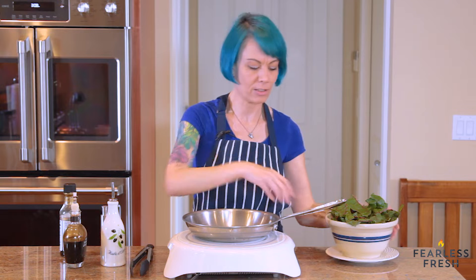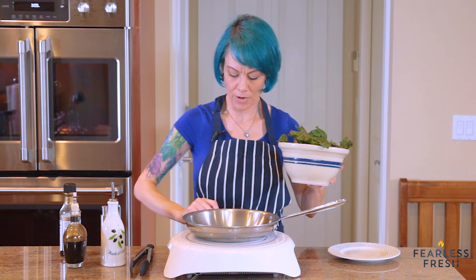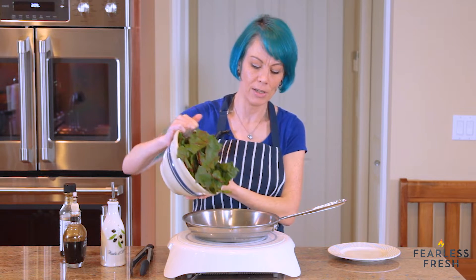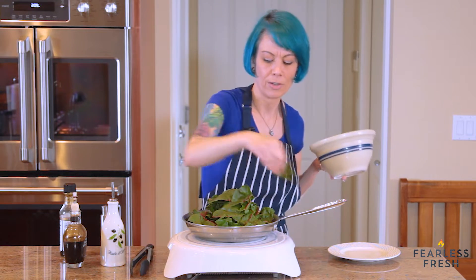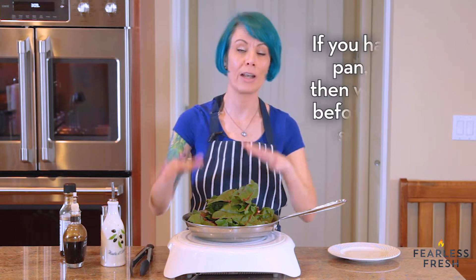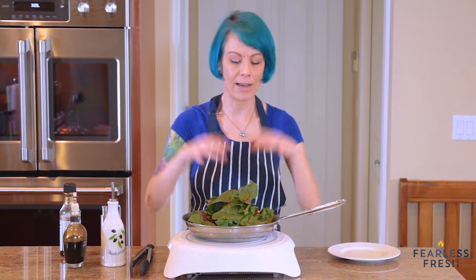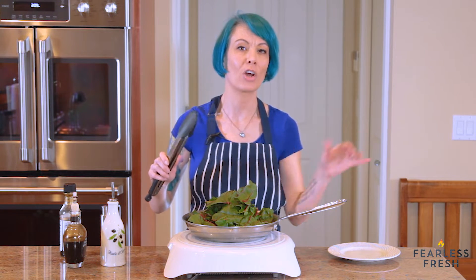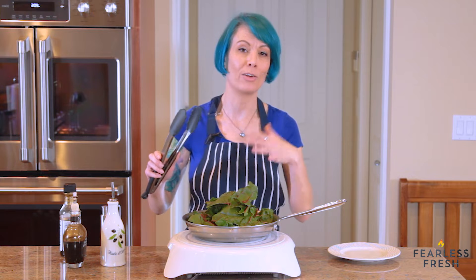We've got our hot oil — it's shimmering. We're going to lower the heat a little bit, to about three, four, or five depending on your stove, because these are really delicate and we don't want to overcook them too quickly. We're going to toss this in. If you have a lot of greens, you can put half into the pan and then as they wilt down, add a little bit more. But ideally add as much as you can at the same time, because the ones you add in the beginning are going to cook really quickly — if you keep adding more, the first ones will overcook.